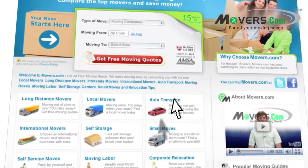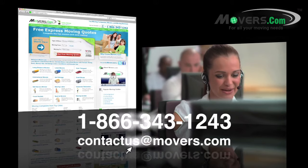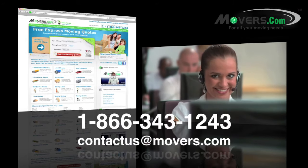If you have any questions or concerns, feel free to contact us by phone or email us at contactus@movers.com. One of our representatives will answer your questions as soon as possible.